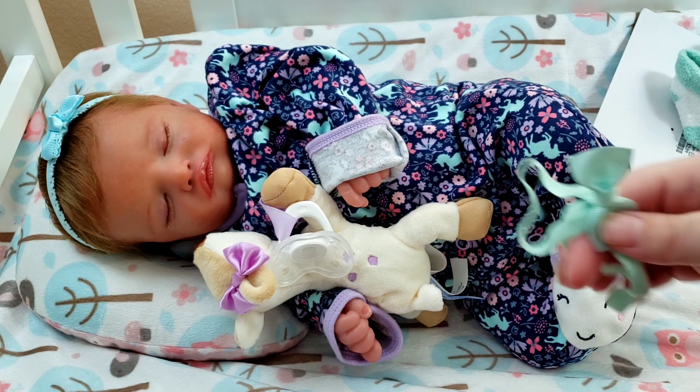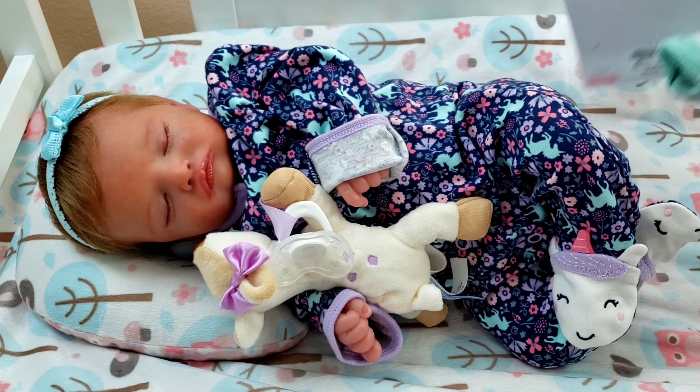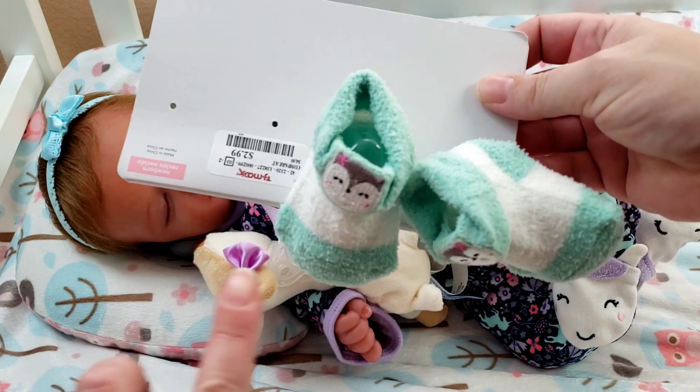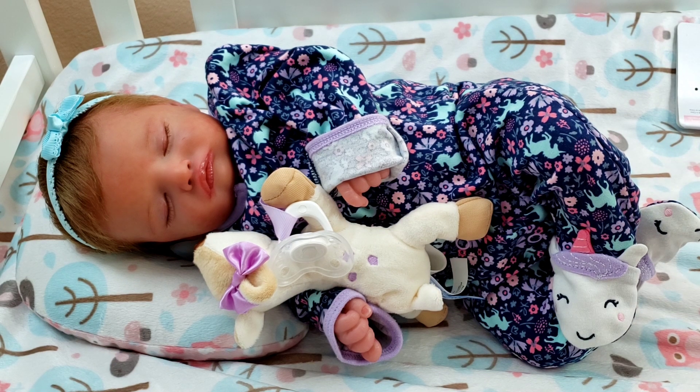I'll pair it with this cute little headband and these cute little socks — the same kind of mint color but with little kitty cats. I figured that would be cute. I should have took these tags off ahead of time but I'll do that while I'm talking to you.